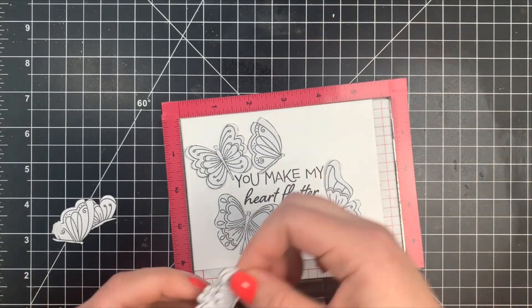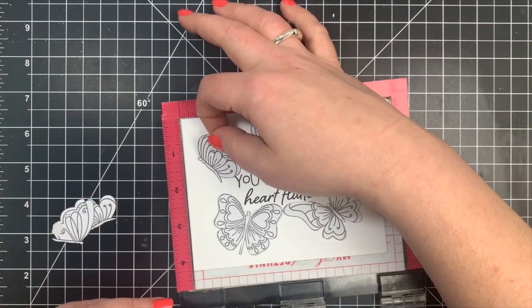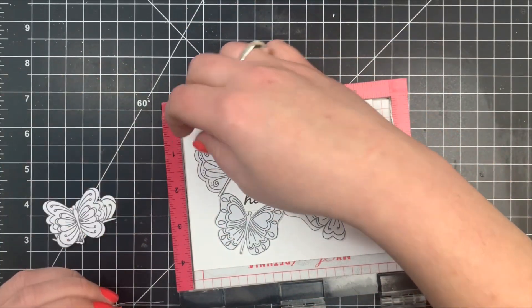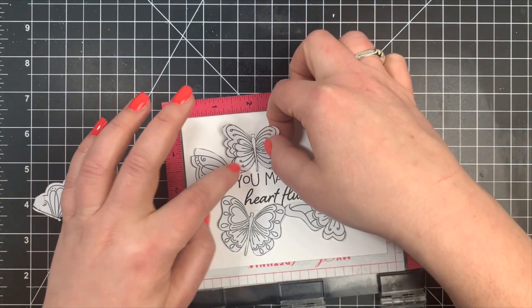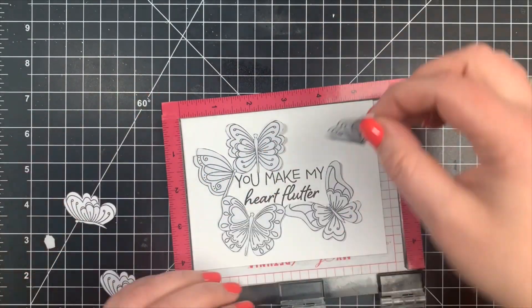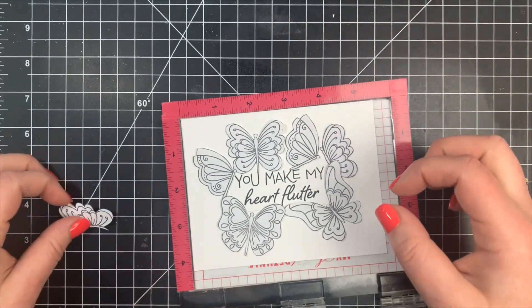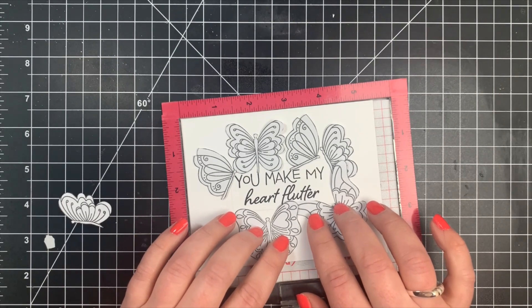I did have to play around with the placement to make sure that all the butterflies fit correctly. Some of them will overlap, which is why I have the masks. Another reason to cut out the masks even if you don't overlap is that it's a great way to get your placement right before you actually stamp your images — you can just line up those masks so you have the placement right.